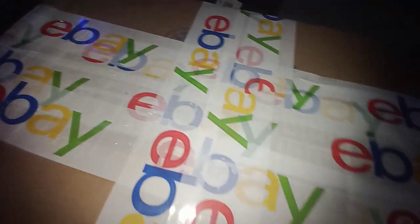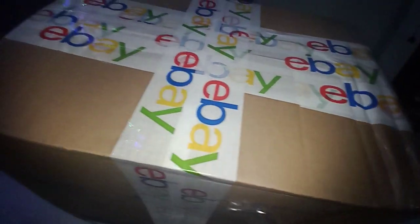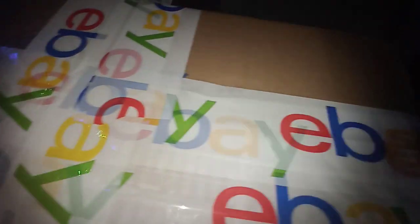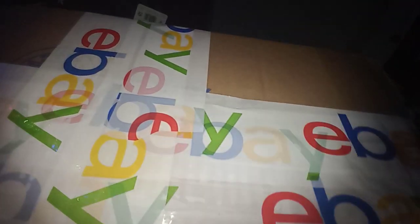Hey guys, it's me again. I wanted to do another unboxing video because I just got this — it was outside today. I'm really excited. It's probably upside down but I don't care. Also, my brother's in here — he wanted to watch me unbox it, so I let him be in here. If you hear him talking in the background, yeah.